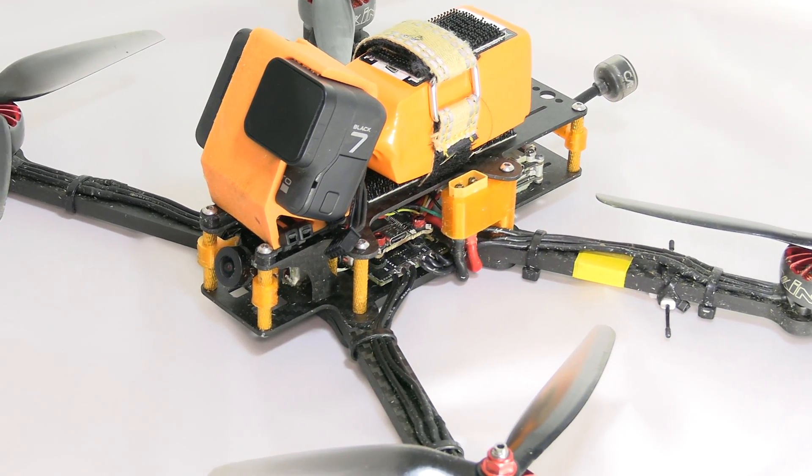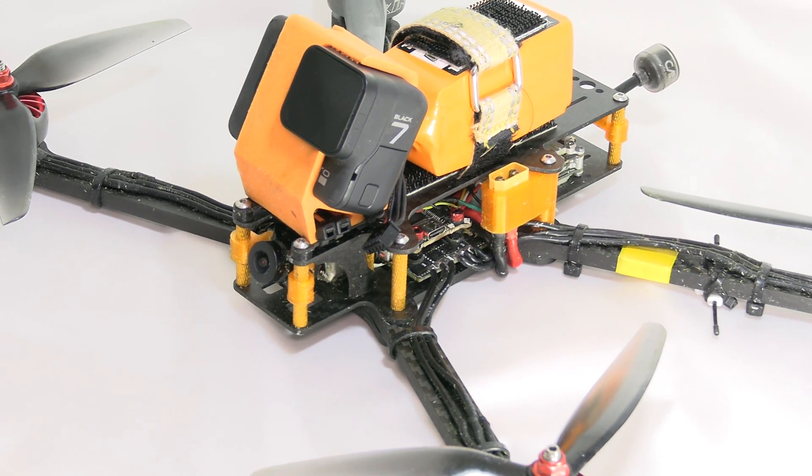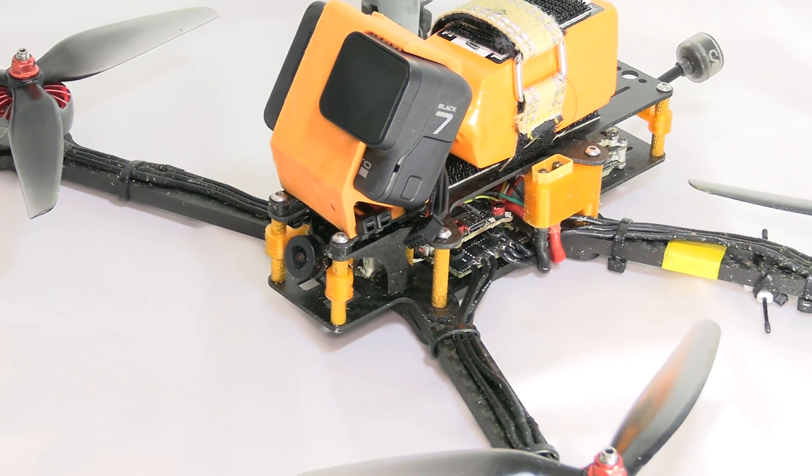The PierX HD.7 is a freestyle frame designed to do the flippity-floppy around trees and have fun. If you slap on a big battery, connect GPS and other bells and whistles, it can still do long range and cruising. However, the main purpose of the frame is freestyle. The difference between this frame and my previous designs is what comes next.